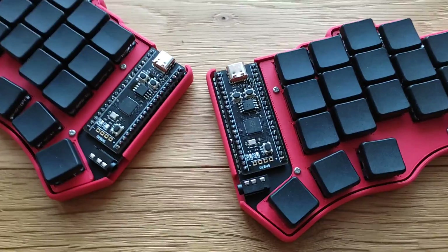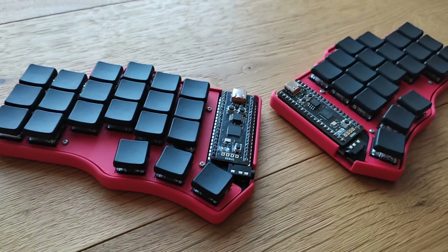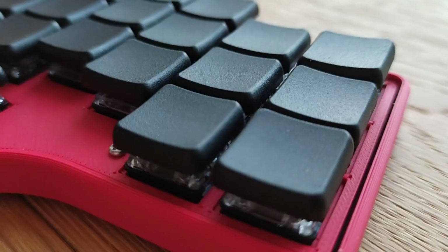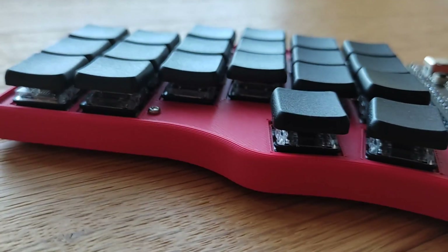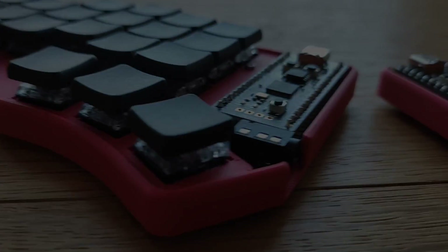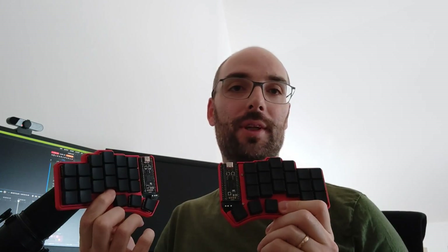This is the Pianto keyboard and you are watching the story of how this thing was built. My name is Max and this is my latest purchase in terms of keyboards. It's the Pianto from BeeKeep. This is a 42-key columnar staggered ergonomic split keyboard that is fully programmable.